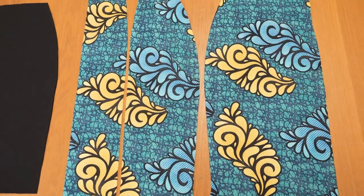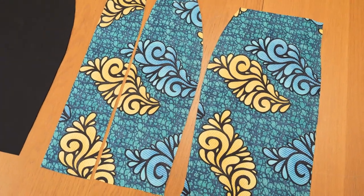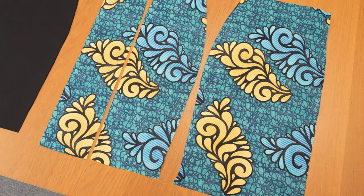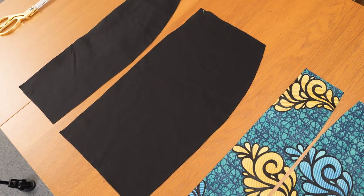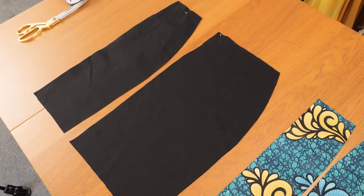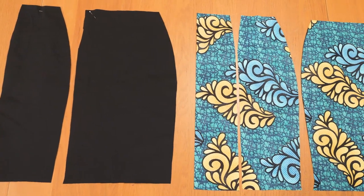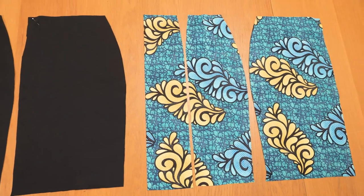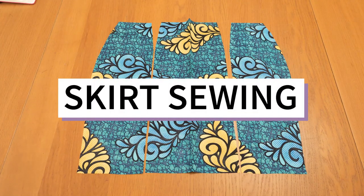These are all of the pieces for the skirt. I have my front pieces — the main middle piece as one, two pieces for the sides, and then a pair for the back. I also have my lining pieces here. I've cut the notches so when I'm connecting pieces together I don't have to overthink whether the pieces are actually matching, because I cut all of these from a sewing pattern. Now onto actually sewing everything together.